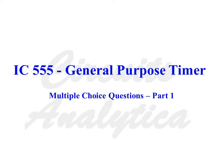In this video we will discuss some multiple-choice questions related to IC555, a general-purpose timer IC.